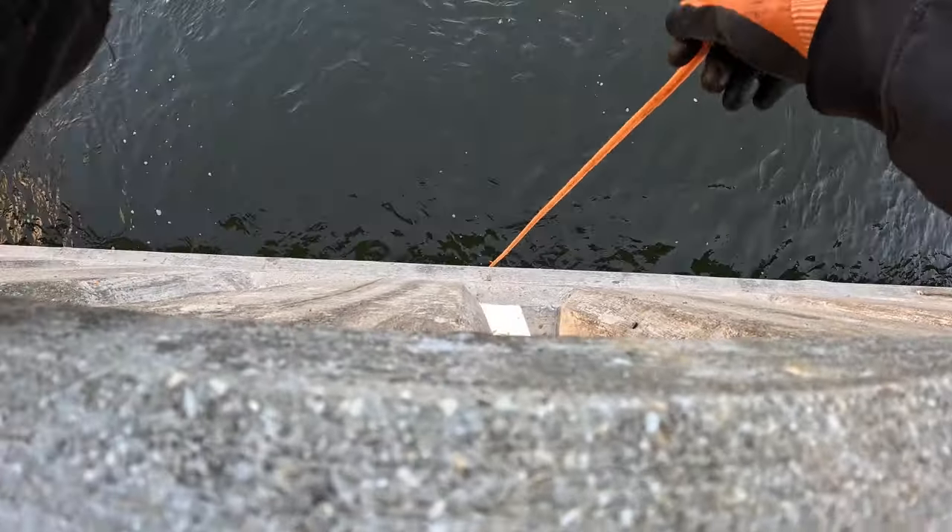Normally I do not recommend doing this with a magnet this powerful, because there are steel I-beams under most bridges. This bridge does not have them — they're in cement. But we know this already, that's why we're able to do that.